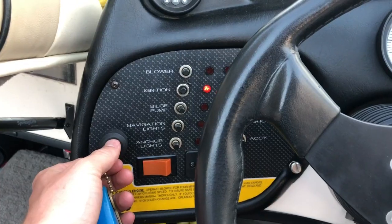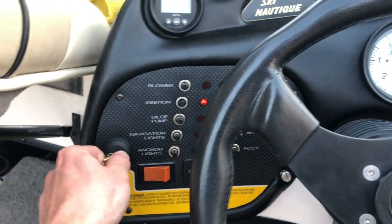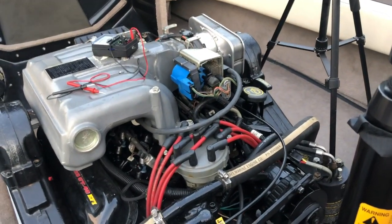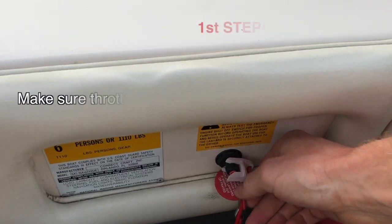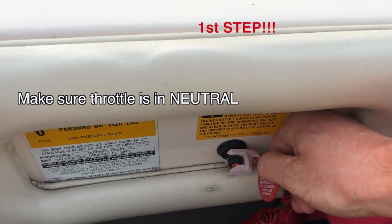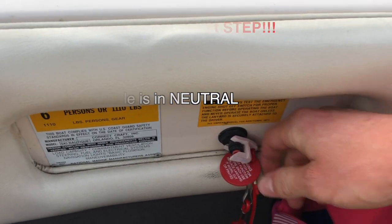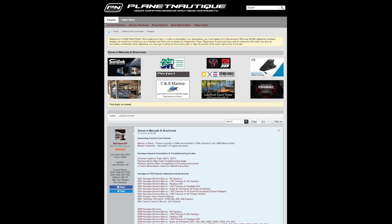For me, my engine was turning over and it wasn't even starting at all. What we ended up doing is testing to see if there's any spark, and there was no spark. The three things you need are spark, compression, and fuel. A lot of times your safety switch can just be falling off slightly, and you've got to make sure that it is correctly on.